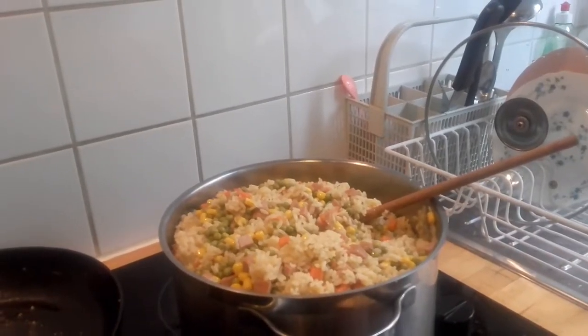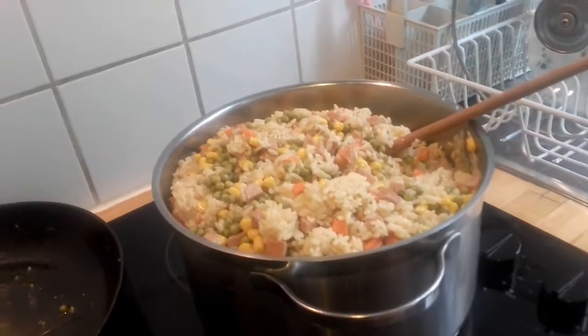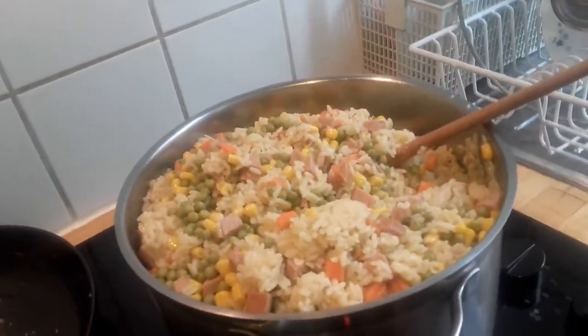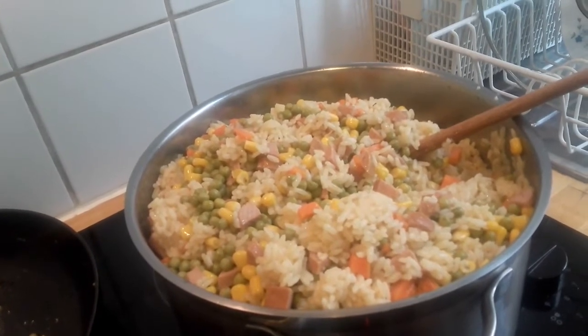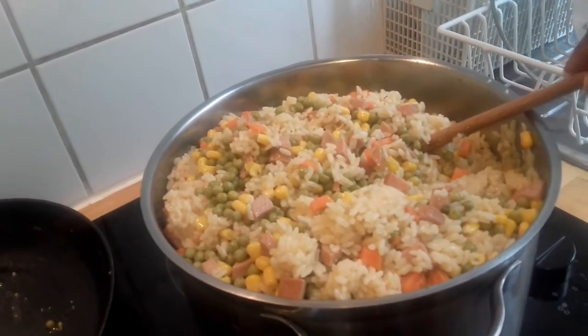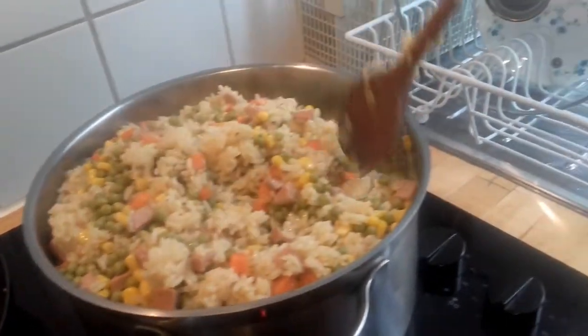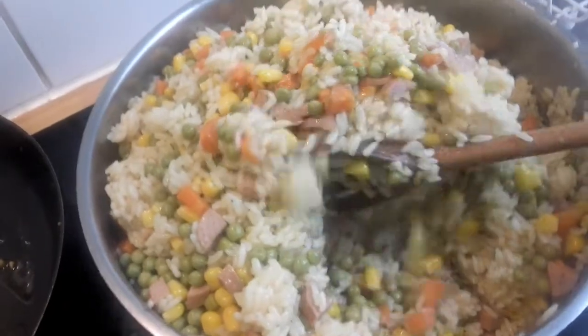Hello everyone, welcome back to my channel. I just showed the fried rice — I didn't show how I prepared it today, but by the grace of God, next time I'm going to show you how I prepared it. What I just want to show you is the ingredients I use. So here is my fried rice.